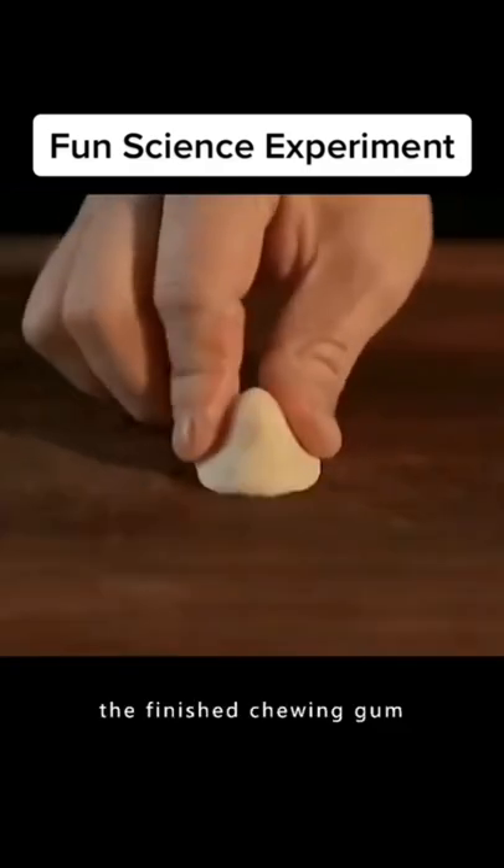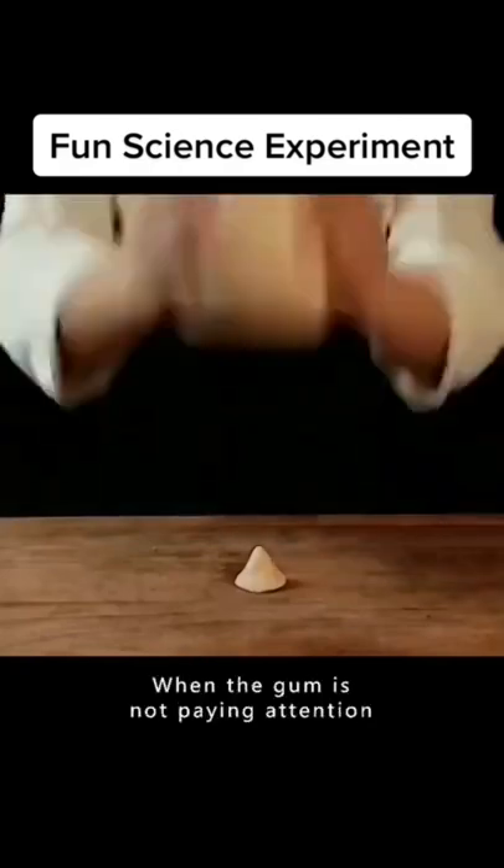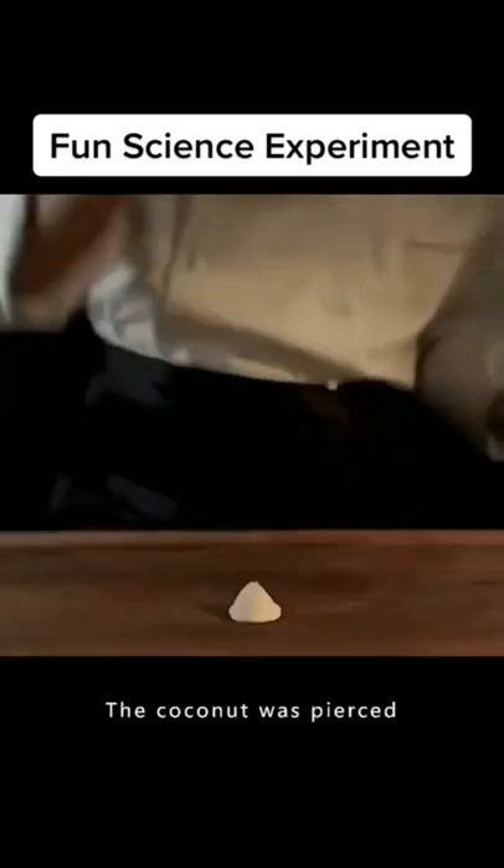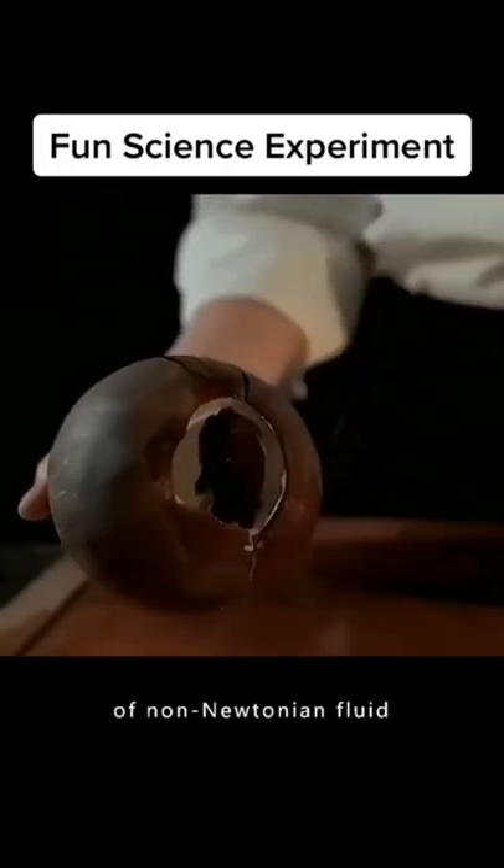Don't throw away finished chewing gum. Crush it into a cone shape. When the gum is not paying attention, use a coconut to smash it — the coconut was pierced. This is the power of non-Newtonian fluid.